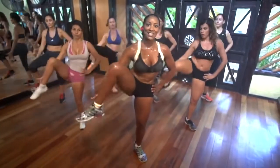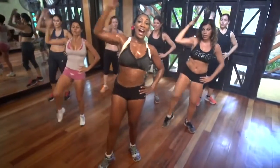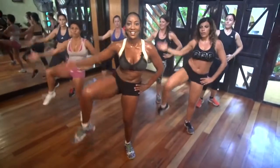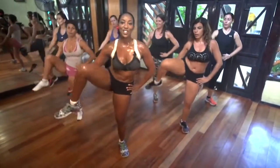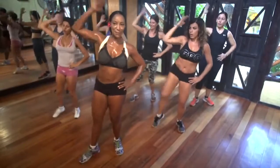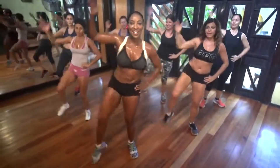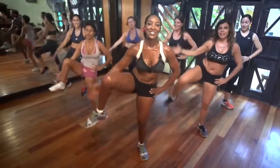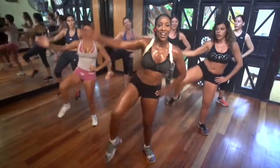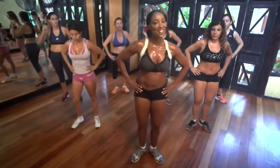Dobla la mano atrás de la cabeza y toca el talón. Now make a fist with your waist. That's it. Keep going. Touch that heel. Behind the head. Heel. Ocho, siete, come on, cinco, cuatro, tres, dos, uno. That's it.